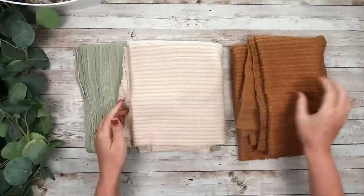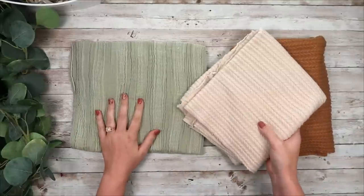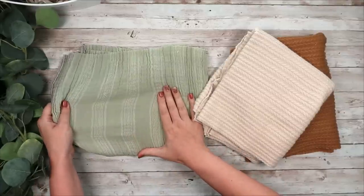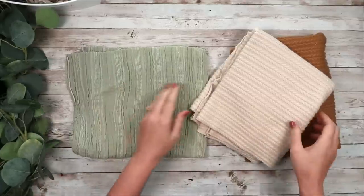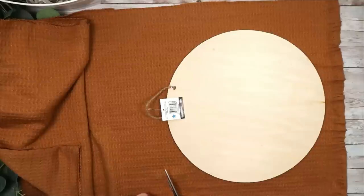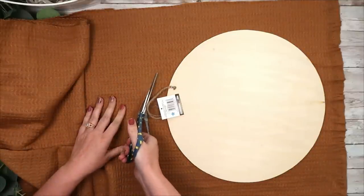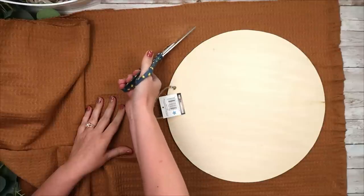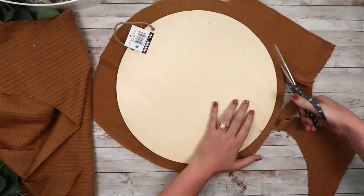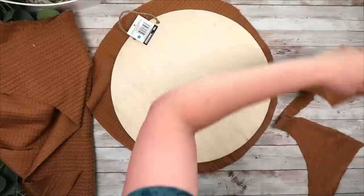For this DIY I picked up three different types of fabric. These all came from Joann's and they were a little bit more on the pricey side because of the type of material they are. They aren't just a solid cotton print — they are stretchy and I loved the knit look to them. They were probably around five dollars for half a yard. If you're going to make pumpkins out of all this fabric you could probably make three of them about this size, which makes them very affordable.